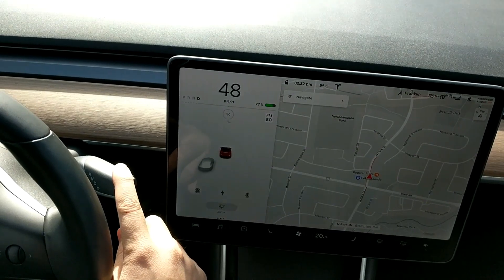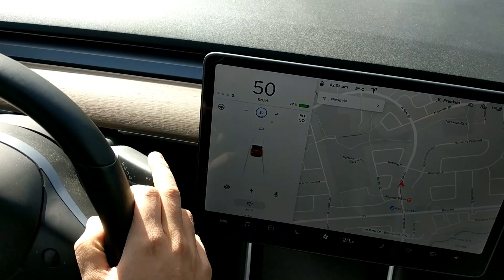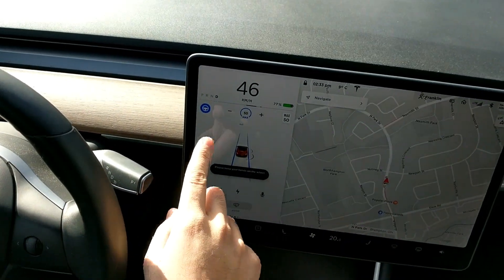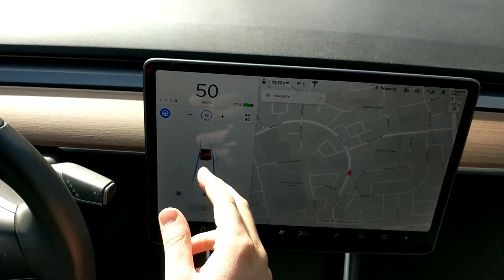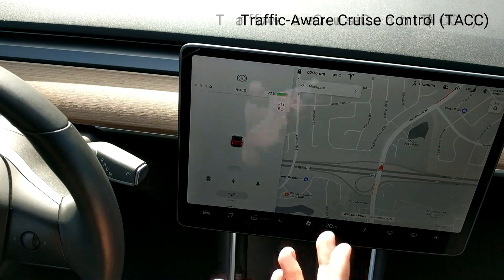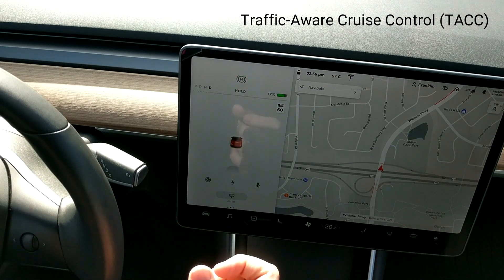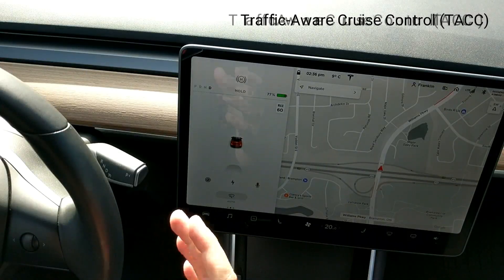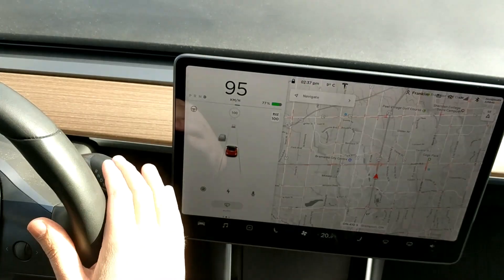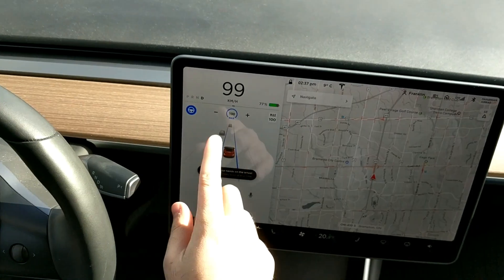When autopilot is available, you take the stick and double-tap it down and it should pop on — there it is. As you can see, autopilot is engaged. That's how to turn on autopilot. If you press it down once rather than twice, you have TACC, which is a bit different — it just maintains your speed while you still do all the steering. Autopilot does both the steering and speed control.